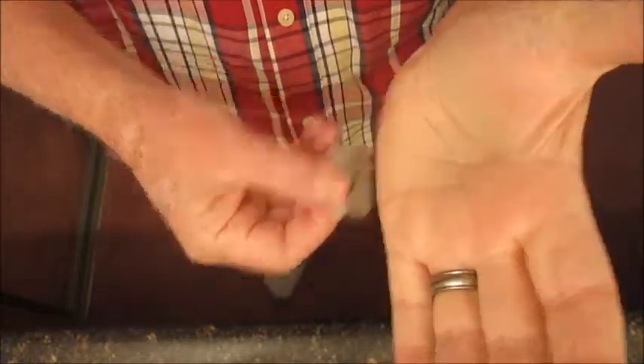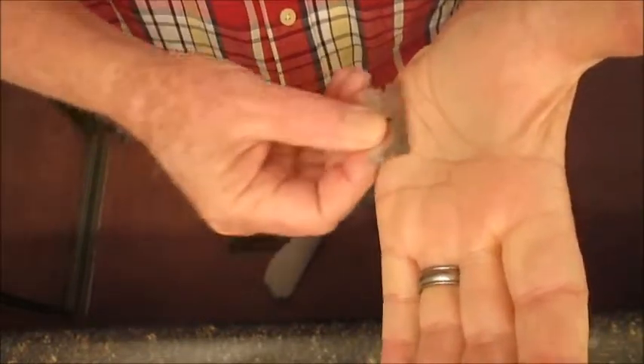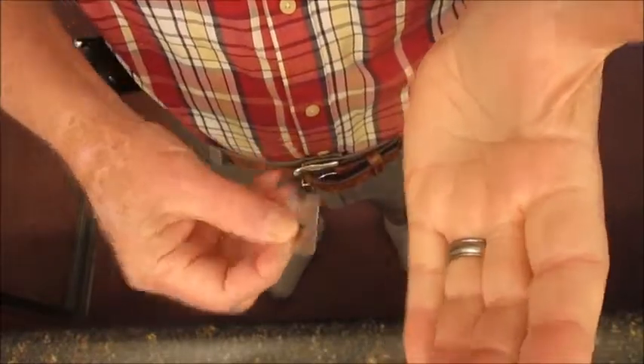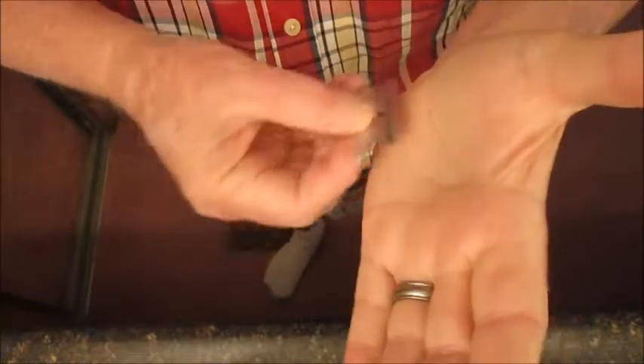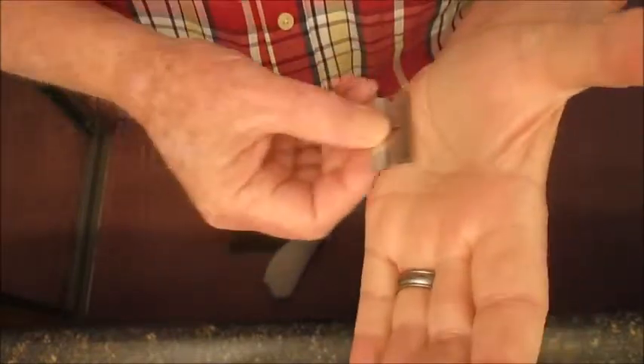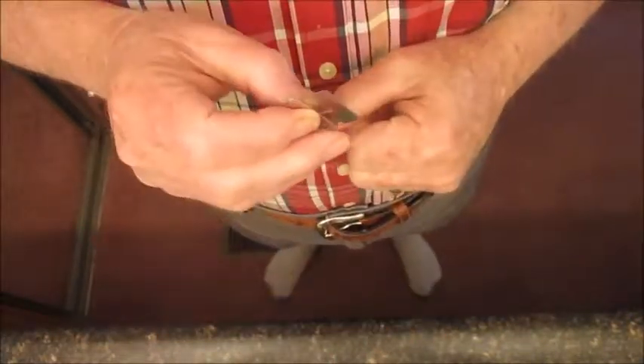It's one, two, three, four, five, six, seven, eight — flip it over — one, two, three, four, five, six, seven, eight. And that's it, all done.